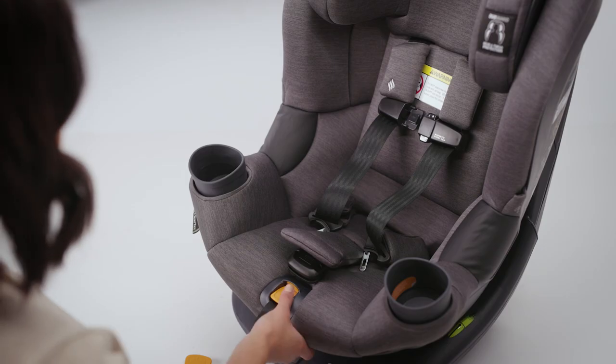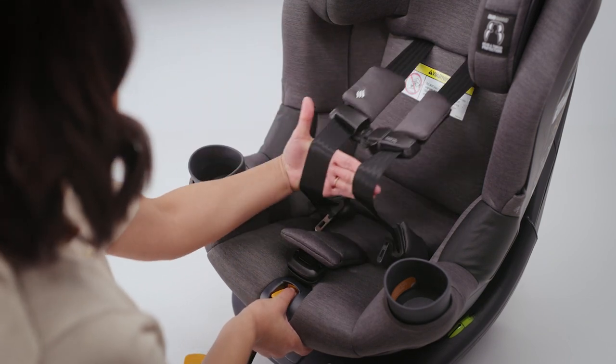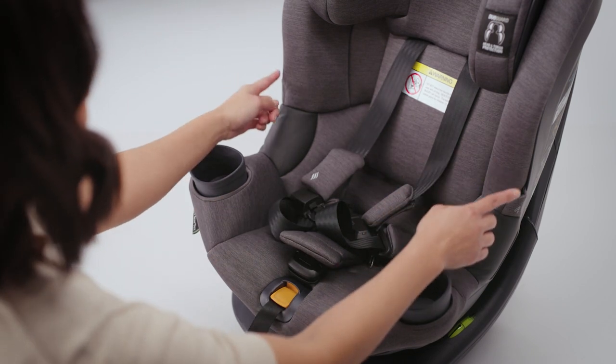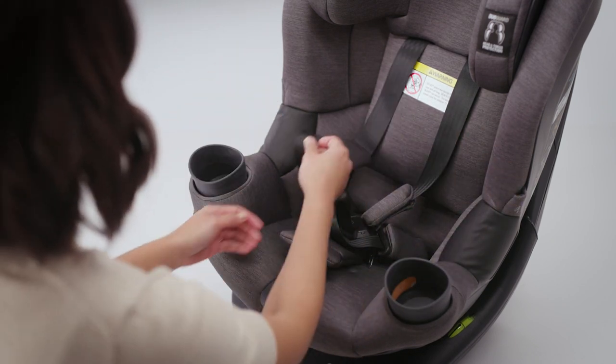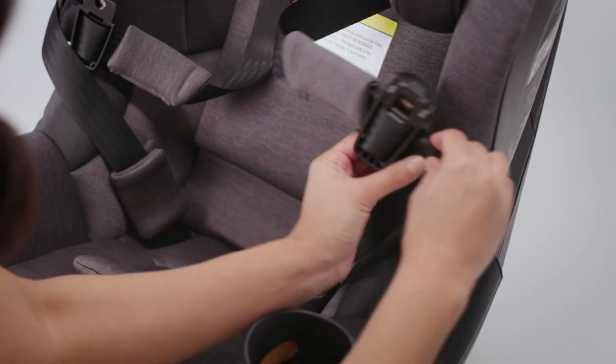To do this, first loosen the harness by pressing the harness release button on the front of the seat and pulling forward on both of the harness straps. To hold the straps out of the way, locate the buckle tongue pockets on both sides of the child restraint and slide each buckle tongue into the coordinating side pocket.